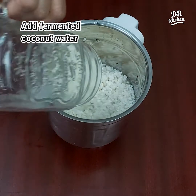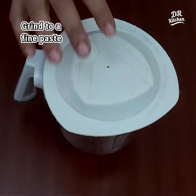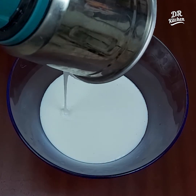We are going to mix it all up. Put it in a bowl.